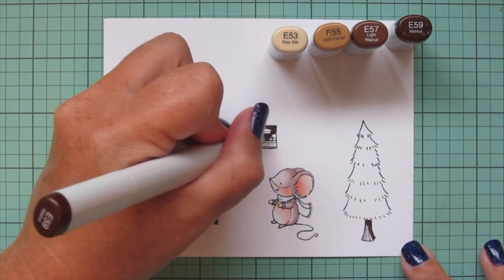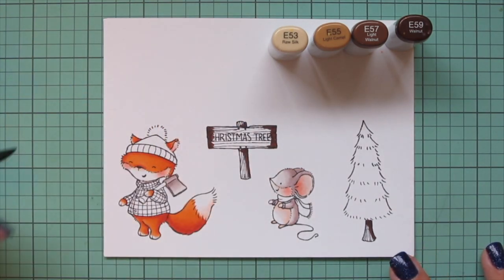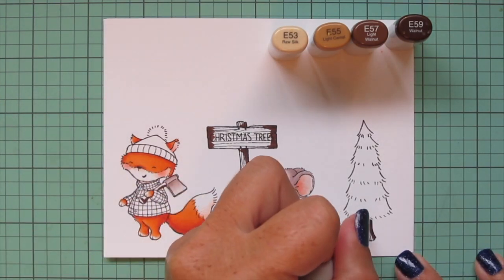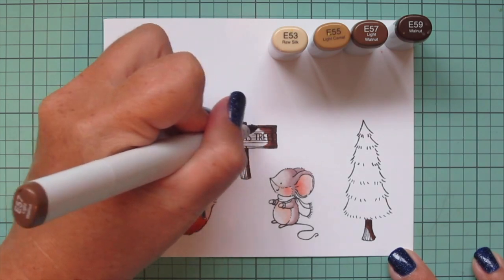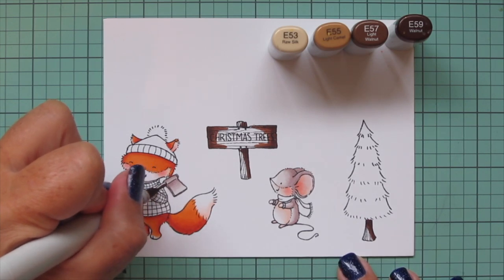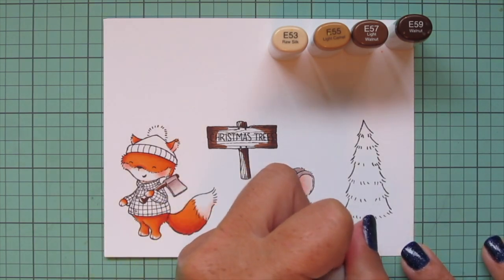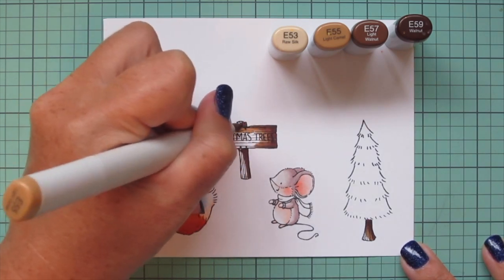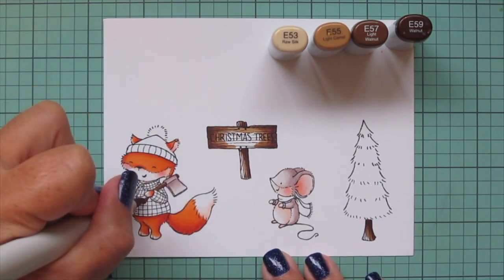Then I'm switching to some browns — E53, E55, E57, and E59 — and I'm going to use these in a few places: the trunk of the Christmas tree, the Christmas tree sign, and the wooden handle on the axe. I started with the E59 and blended that out with the E57. For the tree I'm putting it on the right side. For the Christmas tree sign, I'm putting it on the right side for the post, but on the actual sign I'm going to put it on both sides on the edges so the part where it says 'Christmas Trees' ends up being the lightest shade so you can still legibly read the sign.